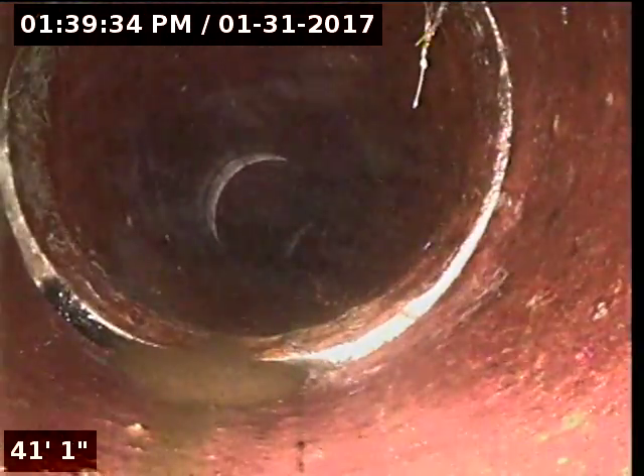Would that be another section that would be a problem? No, we just got to push it out. Which could be a problem, but we'll get it. The jetter can usually get it pretty easily. We'll take the jetter hose to the camber without a nozzle on it, just push it forward and push it down in there — just shoot it out.